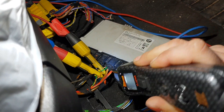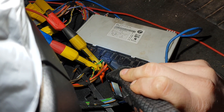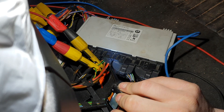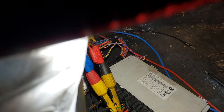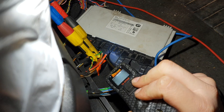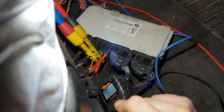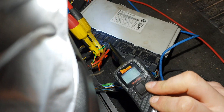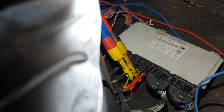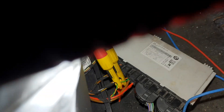So we're going to quickly just check these. We have a nice power supply there, and then a good ground there.